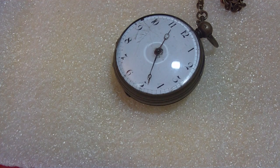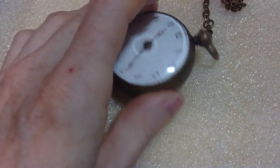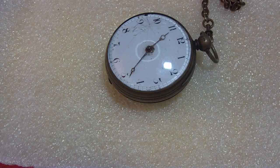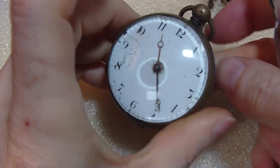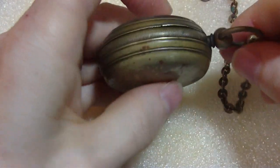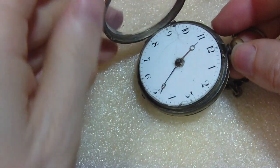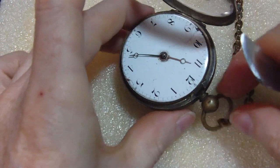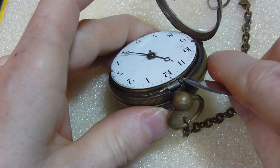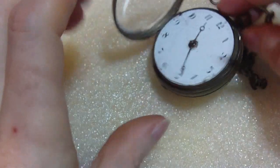I'm going to take this apart because I bought it and it was filthy on the inside. Probably going to do something about it. There it is - no seconds hand, this hand's bent. There's not much left. I don't even know if this is the original case. Open it up. This thing's broken on one side so you can only pin it on one side. Maybe it is the original case - it fits nicely.